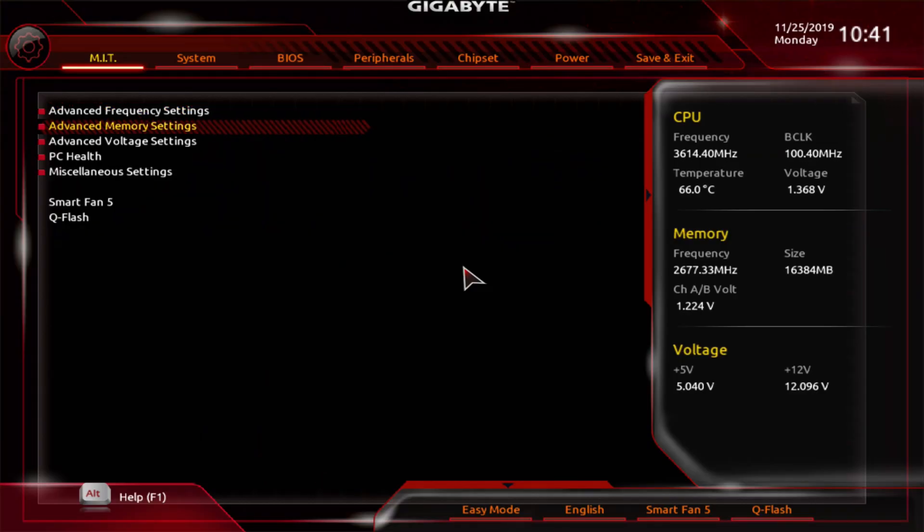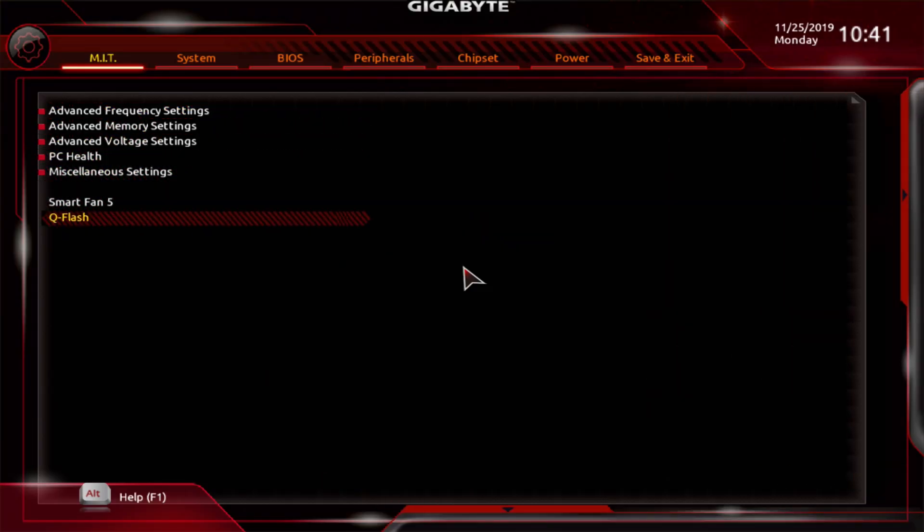For Gigabyte, once you're in the BIOS or UEFI, arrow down until you get to Q-Flash. ASRock users will find it under the Tool menu under Instant Flash. MSI users will find it under mFlash, and ASUS users can go to the Tool menu and select the ASUS Easy Flash Utility.